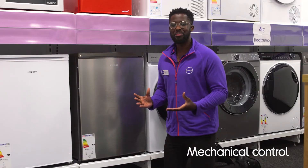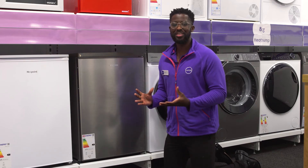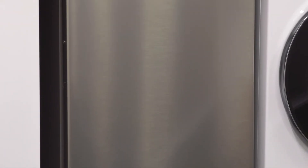You can easily adjust the temperature using a simple mechanical control and get the ideal storage condition for whatever's inside. It doesn't disturb your peace and quiet at home, with a low noise performance that's barely noticeable.